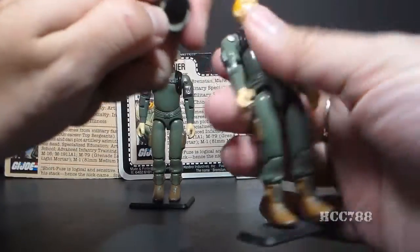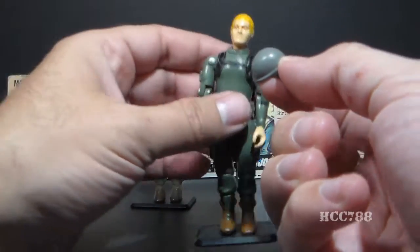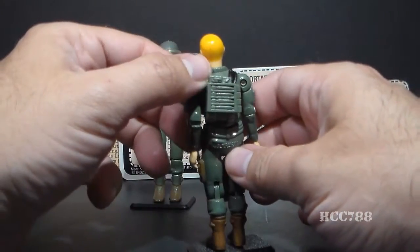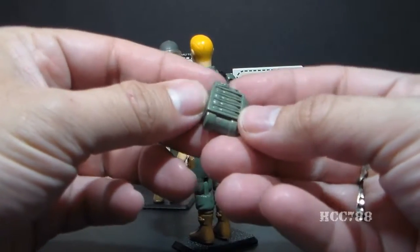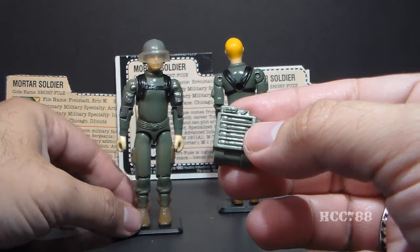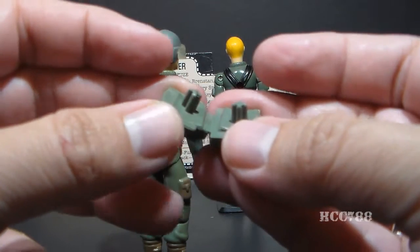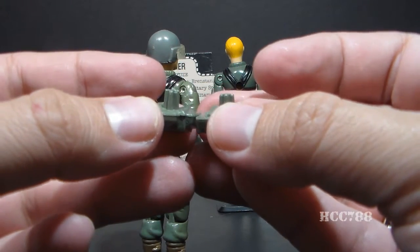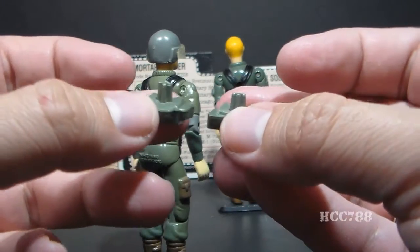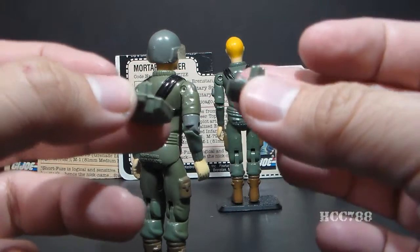Short Fuse came with a standard helmet — the helmet that almost all G.I. Joe figures from 1982 came with — in a medium green that should closely match his uniform. He also came with a backpack, which the card contents called an ammo pack, with sculpted-on mortar bombs. This backpack was recolored in a lighter green for Zap. There is a difference between the 1982 and 1983 backpacks: the 1982 backpacks had a shorter, thicker peg, while the 1983 backpacks had a thinner, longer peg. So you'll want to make sure you get the correct backpack depending on which Short Fuse action figure you have.